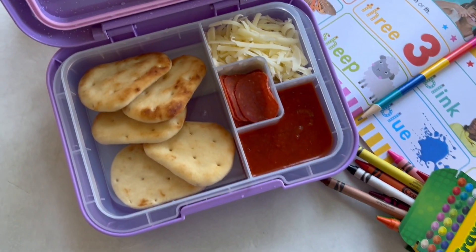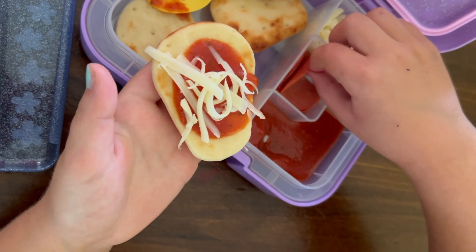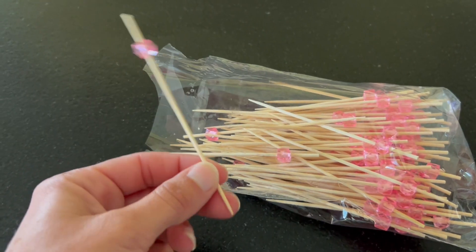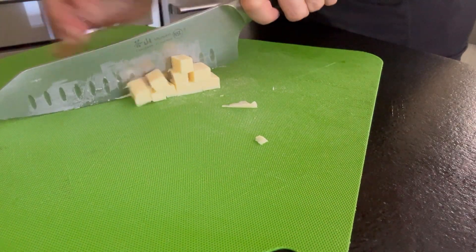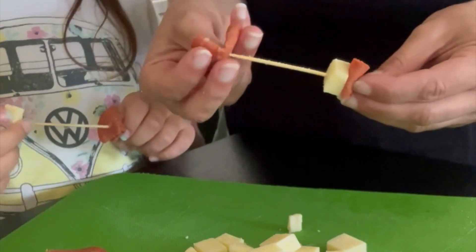My kids absolutely go crazy over these. I love them because you can customize the toppings to whatever their favorites are. I usually pack some black olives too because my youngest really likes that. Next up, we have these charcuterie skewers. These are so easy — you can put fruit on them, you can do veggies. I like to do veggies with the ranch dressing. You can also do pepperoni with cheese. I really like mozzarella cheese for this because it's really easy to skewer on. The cheddar loves to break, so just watch out for that. But these are super yummy and really fun to make. I was able to find these cute little toothpicks at Hobby Lobby with the little pink ends.